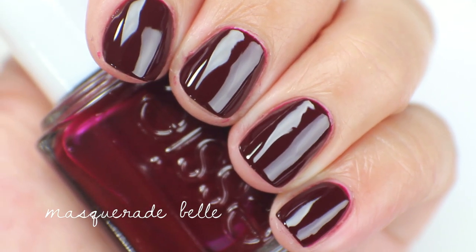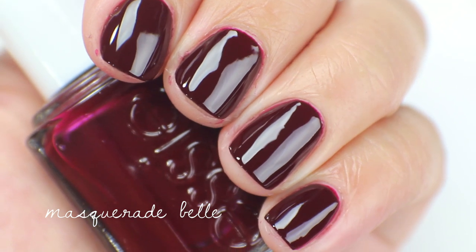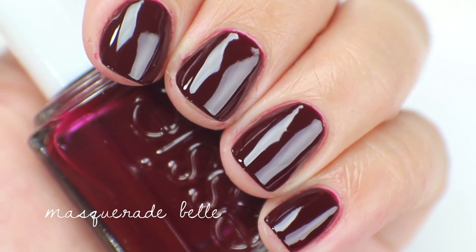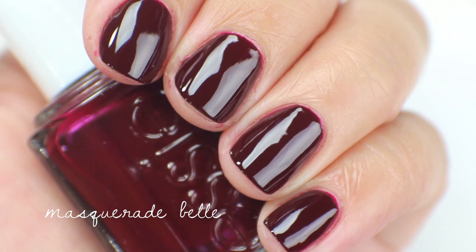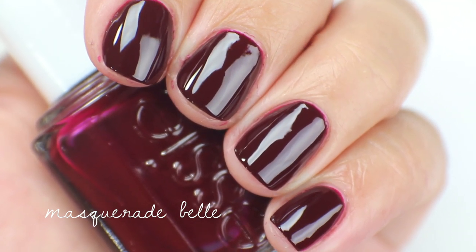This is Masquerade Belle up close. I think I'm going to de-stash this one as well. It's actually very similar to Mrs. O'Leary's Barbecue by OPI, so if you're looking for a polish like this, check that one out. So yeah, this one is going to get de-stashed.